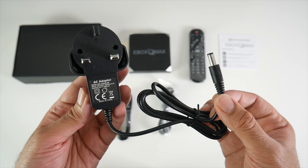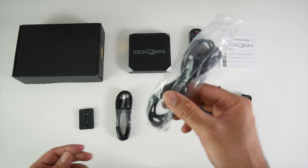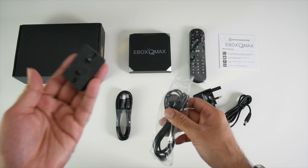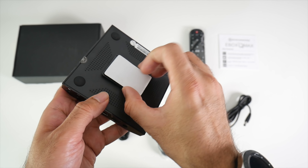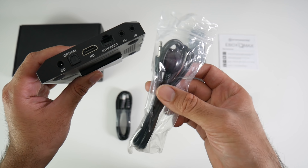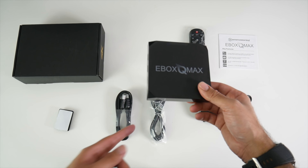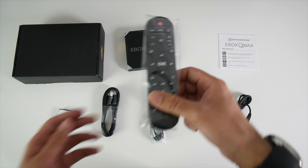Inside the box you will find a user manual, a UK power adapter rated at 5V 2000mA, and a 3.5mm infrared cable. This is an optional cable — you don't have to use it because the box already has infrared built in. They include it because there's a bracket mount; you can mount the box behind your TV with sticky tape, and in that scenario you'd need the extended infrared cable to use the remote. If it's on your desk normally, you don't need the cable.